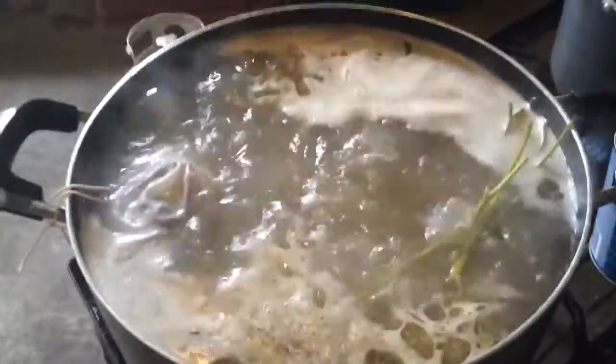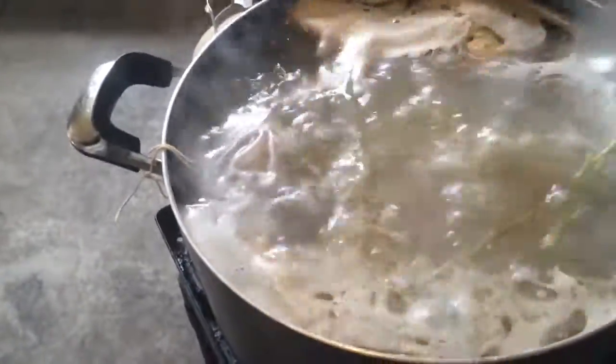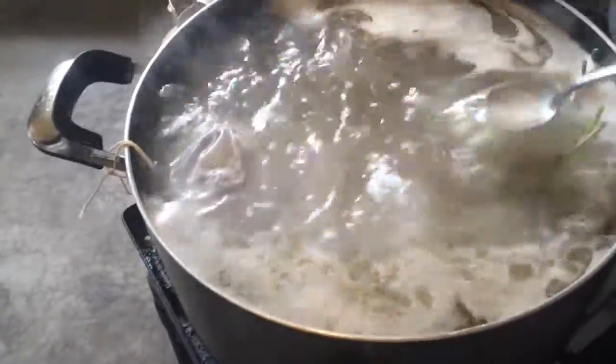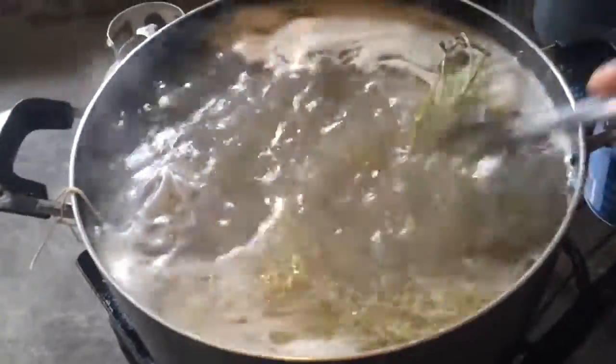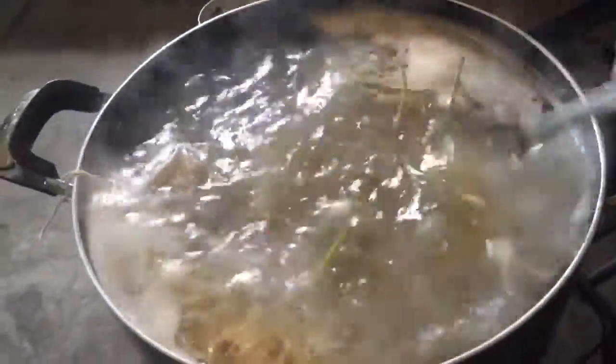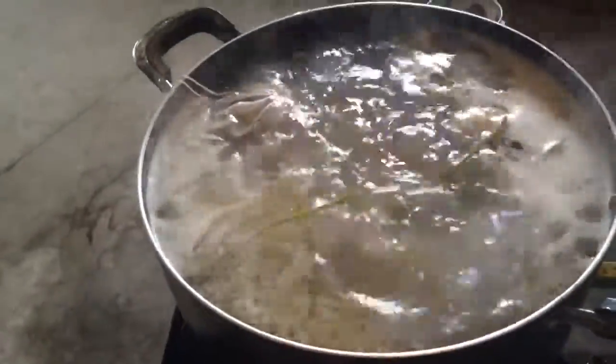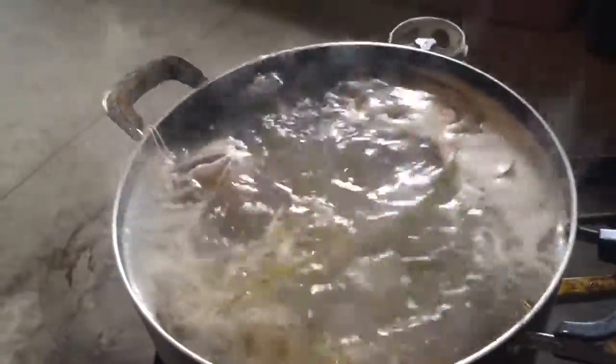I forgot to mention earlier — add salt, MSG, and then a little bit of sugar, maybe a tablespoon of sugar, into the broth too. Then do the final step of adding these in there. Just taste your salt to see if you have the right taste.